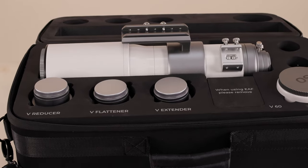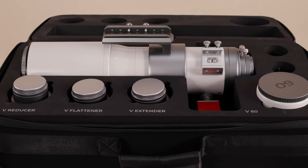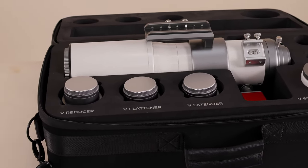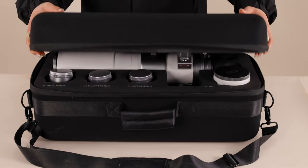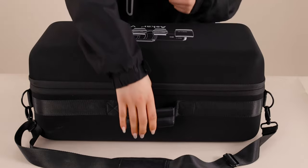The ASCA-V also comes with a sturdy and durable Oxford cloth bag with the ASCA-V product set printed on the surface. The inside is position-molded and designed to accommodate all components of the ASCA-V, including after installing the EAF. Zip it up and you are ready to go.